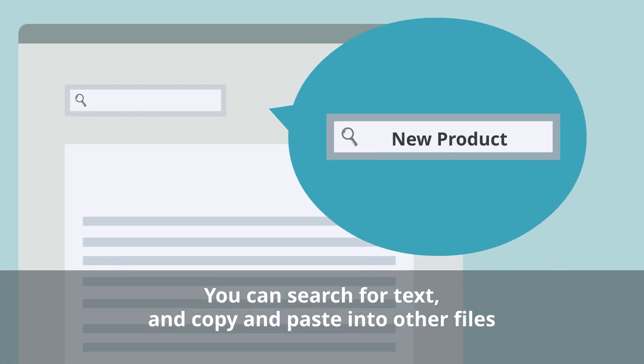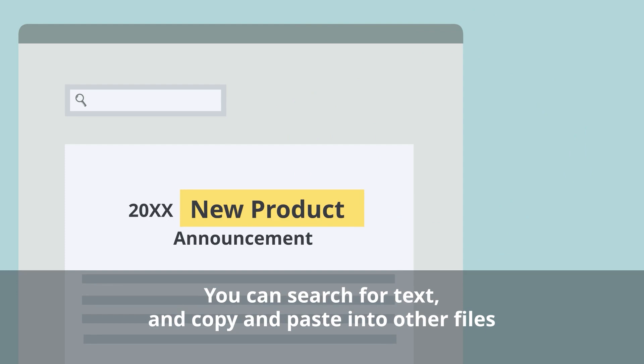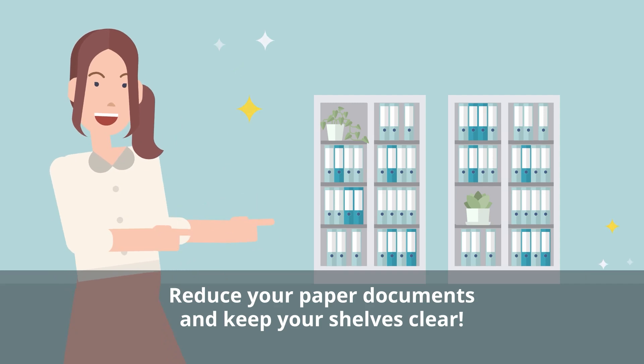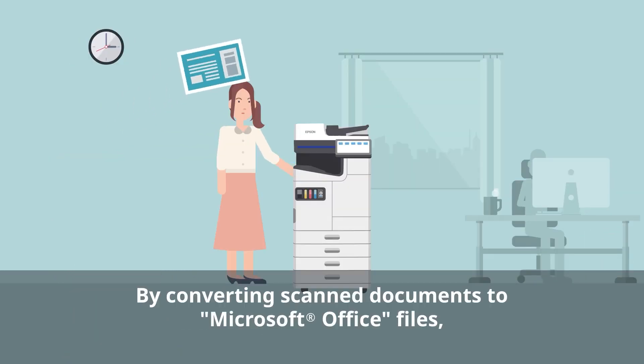Search for text or copy and paste into other files. Reduce your paper documents and keep yourselves clear of clutter. By using the optional Expansion Enhanced OCR,